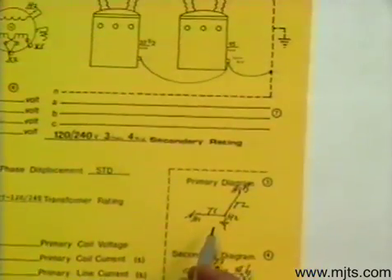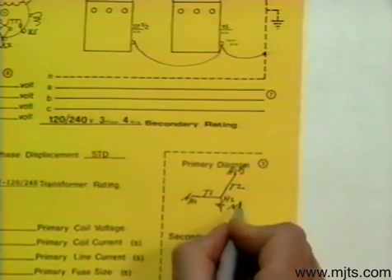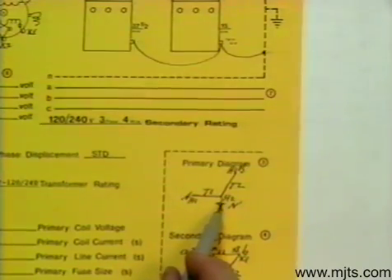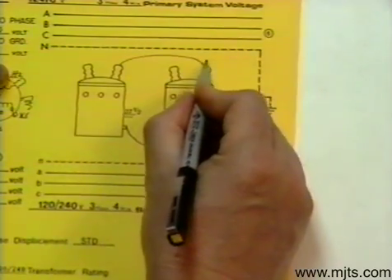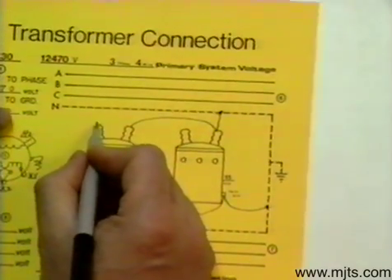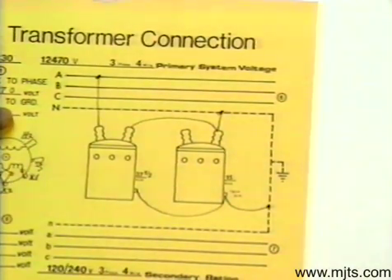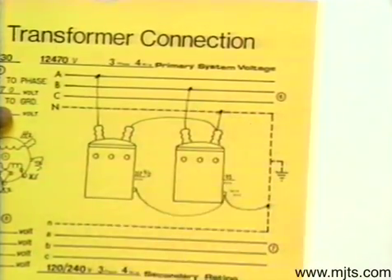On the high side we'll connect up as shown in the diagram — neutral and ground are marked here. We are grounding out our H2s, tying those together, and in this case we have to tie them to ground, otherwise they would single-phase out. Transformer one, H1 goes to A — run that up to A. Transformer two is on B, and then our high side is made up.